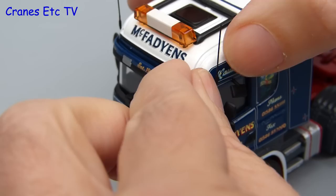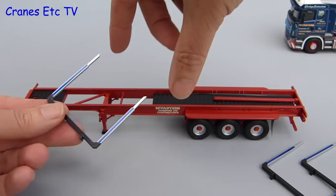Back to the review and the last item to fit are the cab aerials. They are a little bit fiddly but they press into place.